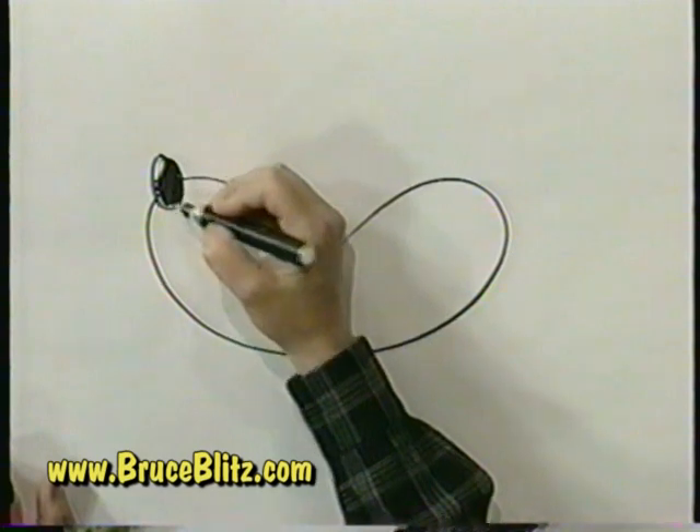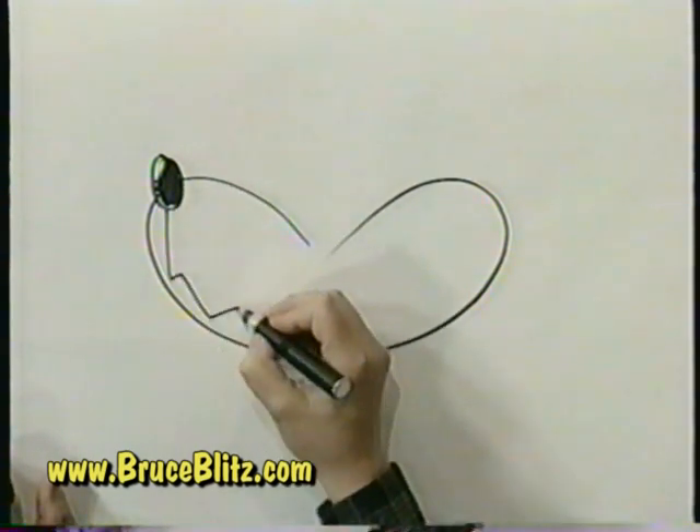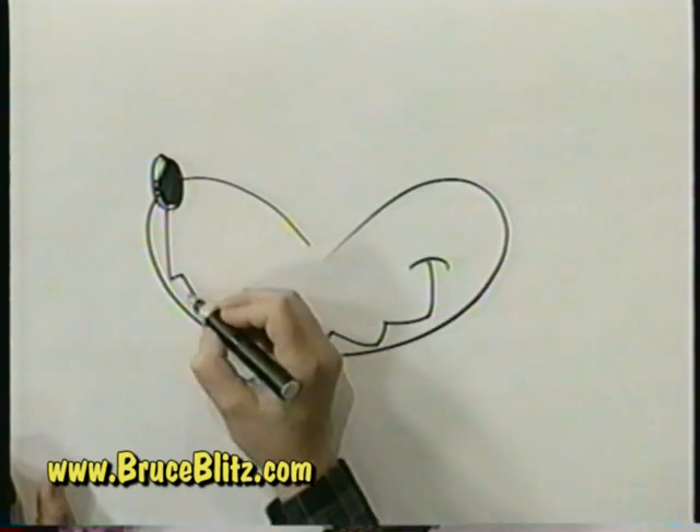Now out of that nose we're going to draw his mouth, but watch what we do here. We're going to break that line up a little bit and not make it so smooth like we have been doing with the bear and the dog. Look at that — he's starting to look sinister. We'll put some teeth.